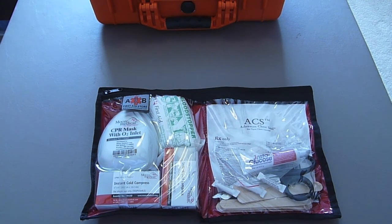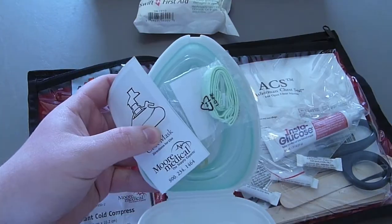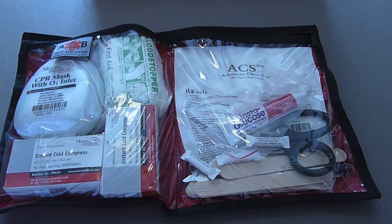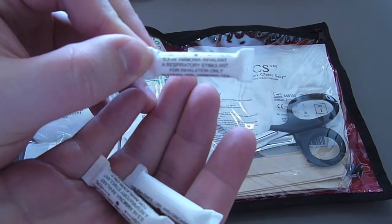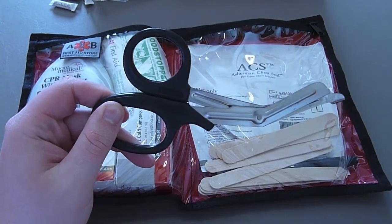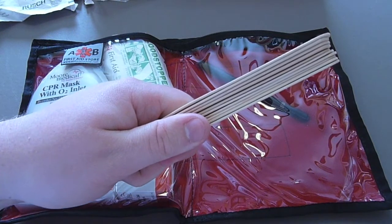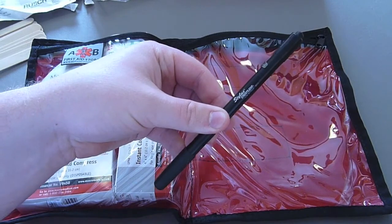So without further ado let's take a look at the items inside. Inside you'll find a blood stopper gauze, a CPR mask, two instant cold compresses. On the other side we have a pack of instaglucose, three ammonia inhalants, a general pair of EMS shears, an Asherman chest seal, a bunch of tongue depressors which can also be used as splints. The last item is a Streamlight Stylus.